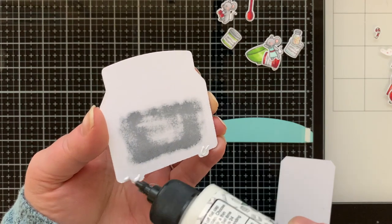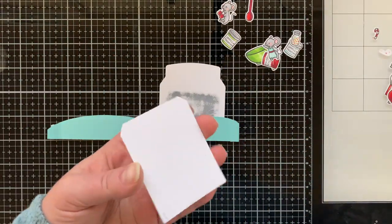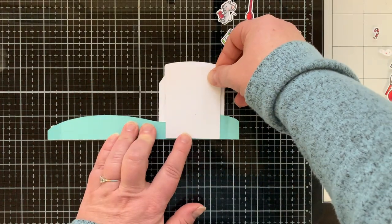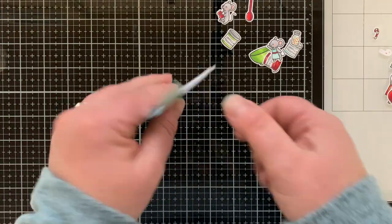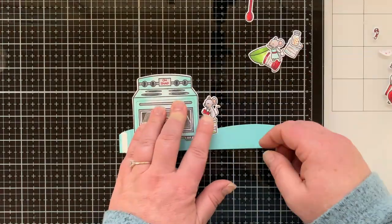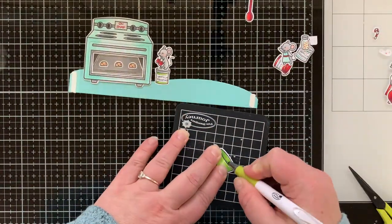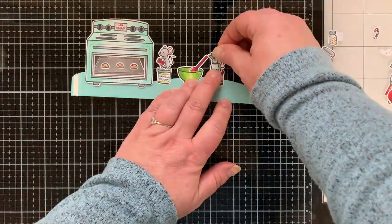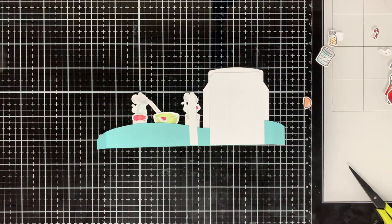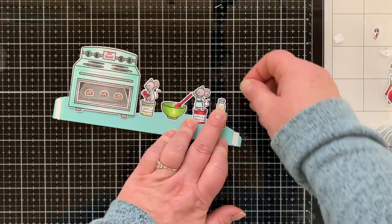Now I'm gluing images onto the arm to create the back scene. The oven is pretty heavy with all those layers, so I took a scrap of heavyweight cardstock, glued it to the back of the oven running from top to bottom of the arm to stabilize it. I loved this idea so much that I added stabilizing strips throughout my card. I have lots of heavyweight cardstock scraps from cutting slimline and A7 cards — it really helps, especially for the mice standing on the frosting, which are only attached by their tiny feet.